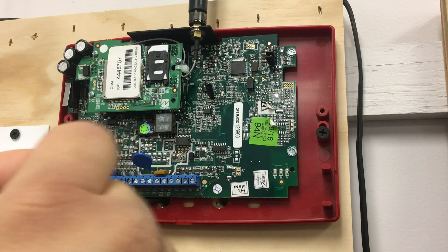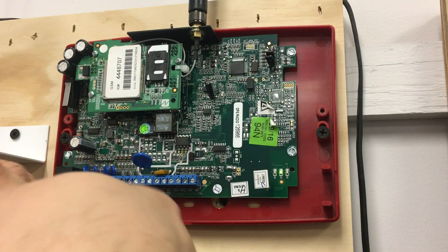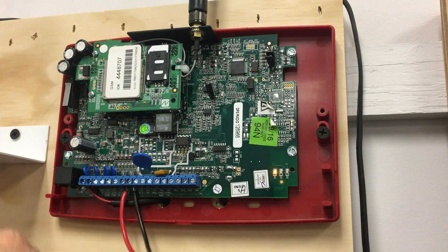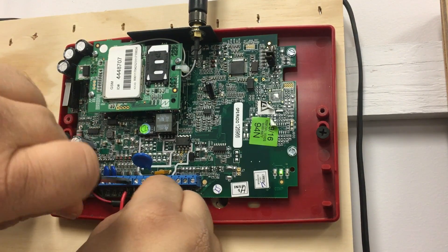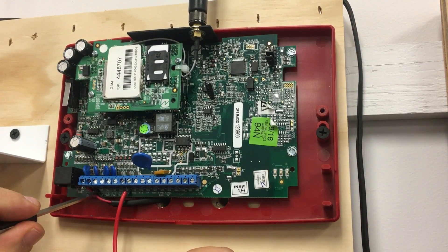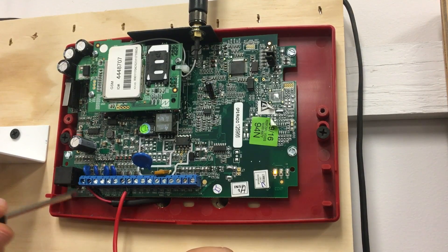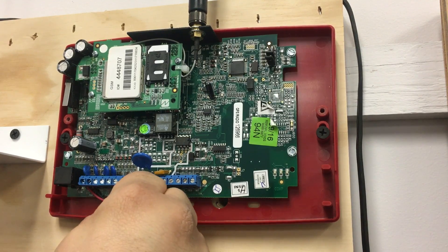When the trouble condition has been restored, we'll simulate this input closing back up and you can see the radio sending a restore. Now, in the case of a complete open or cut wire, that's also going to cause the radio to send a trouble signal to central station, but in this instance it's going to activate the trouble output PGM-1 on the radio, which would put your fire alarm control panel into a trouble condition for a cut wire. We'll restore this back up.